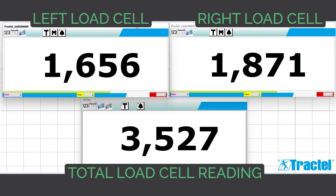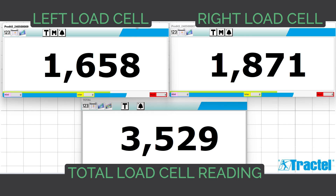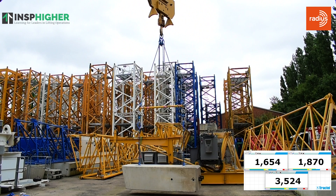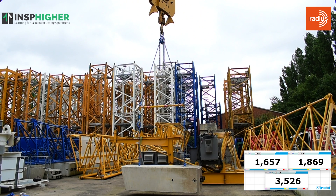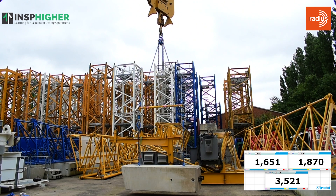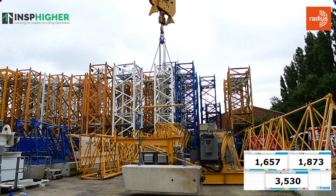What we see here is the left load cell reading 1,650 kilos, and on the right it's reading around 1,870 kilos. Now, this is a load that is supposedly a balanced load, as stated by the manufacturer, and still has some discrepancy from one side to the other. On the leg that's taken the greatest share of load, it's around about 53% share of load, and 47% on the other side. So there is a slight difference in terms of the loading to begin with.